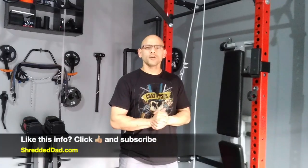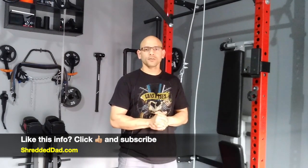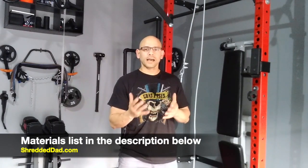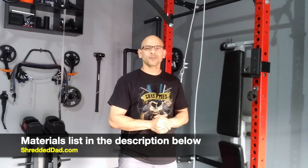So there you have it guys — now you know how to create a high pulley, low pulley, and a cable crossover. I hope you liked the information in this video. If you liked it, give it a thumbs up, leave me your comments and questions down below, and don't forget to subscribe to the channel. I'm going to leave a list of the materials right below this video just in case you can't find them at your local hardware store. Thanks again for watching. Have a great day.